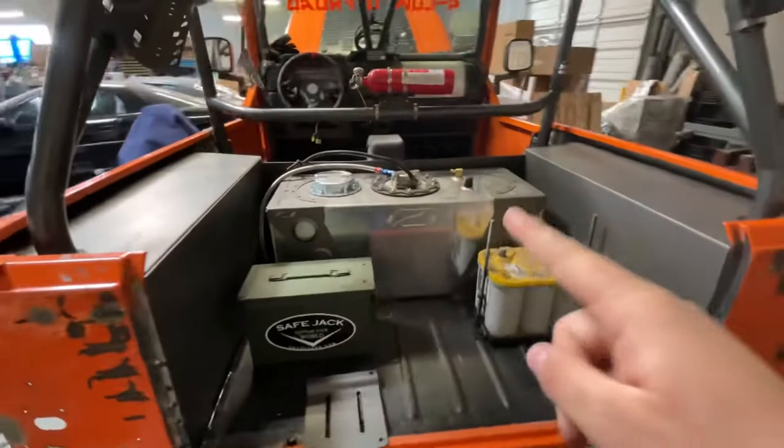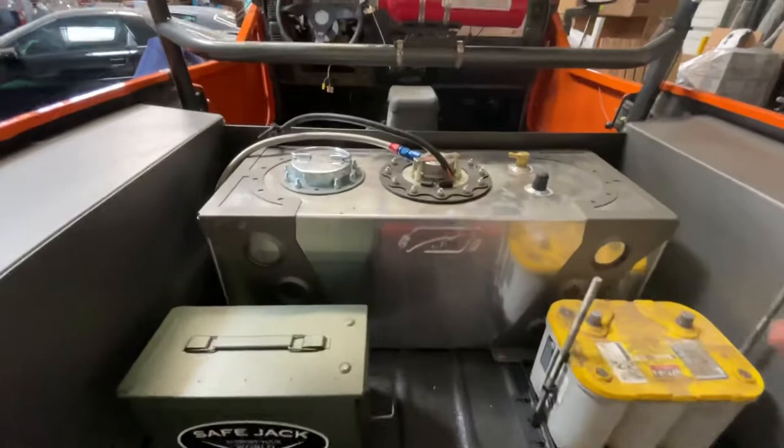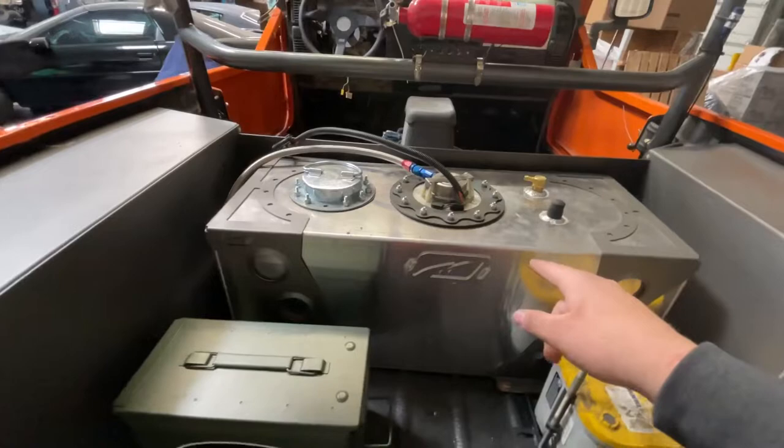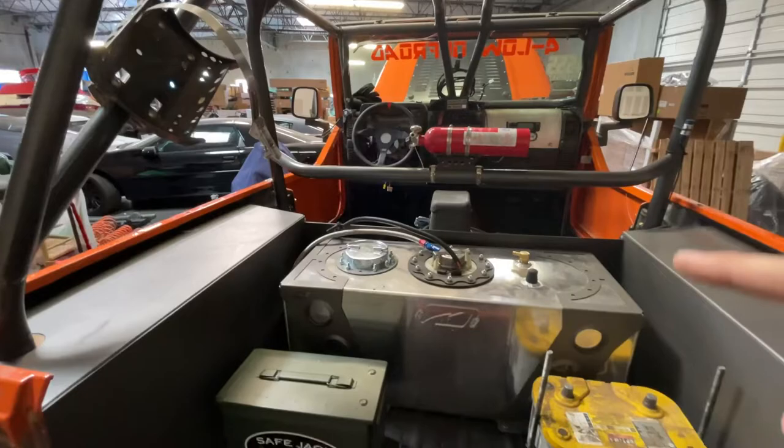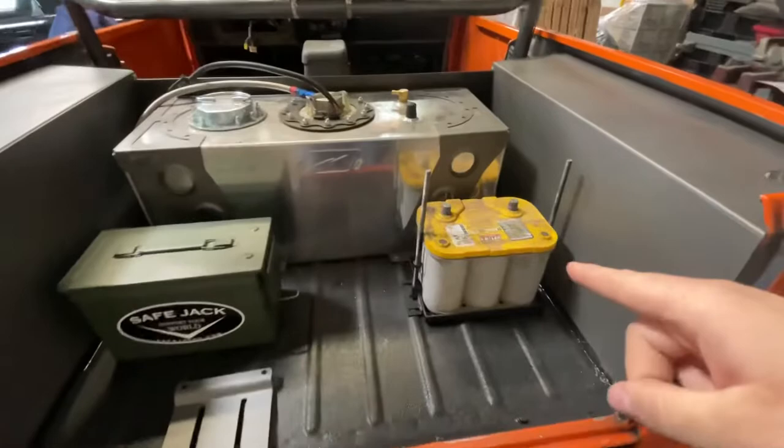In the tub, we now have a fuel cell. The factory gas tank is no longer underneath. We have a MotoBuilt 19 and a half gallon fuel cell. The cool thing is it should still pass smog — I've got to work around that a little bit — but it uses the factory fuel pump, so your fuel gauge and everything still works correctly.